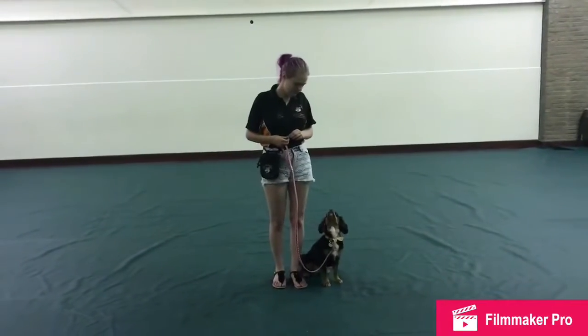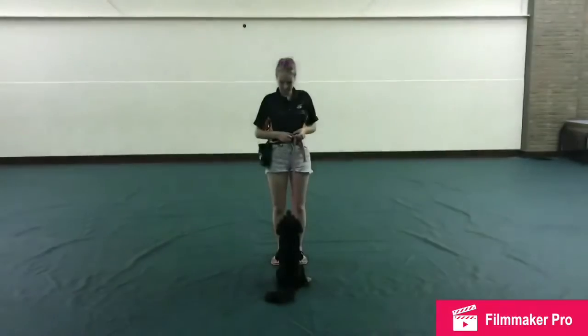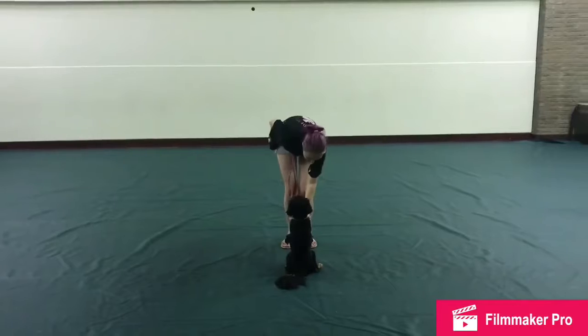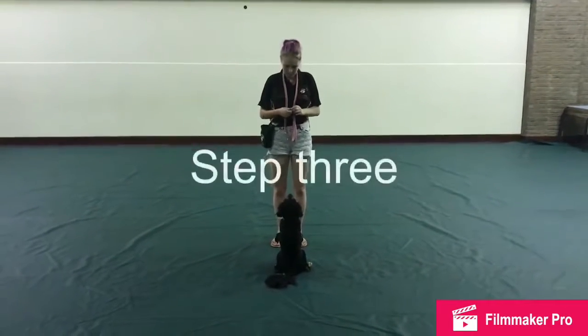First we're going to slow it down to show you step by step, but normally we do it more quickly. Step 1: Show your dog the treat. Step 2: Take your dog off the lead. Step 3: Throw the treat away.